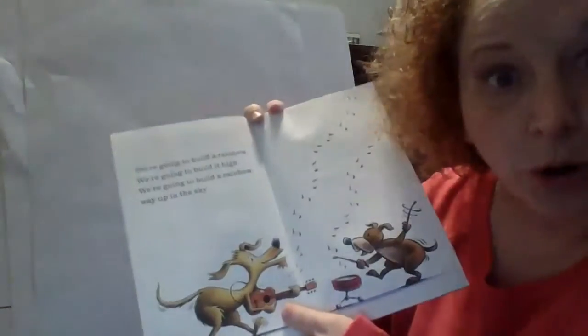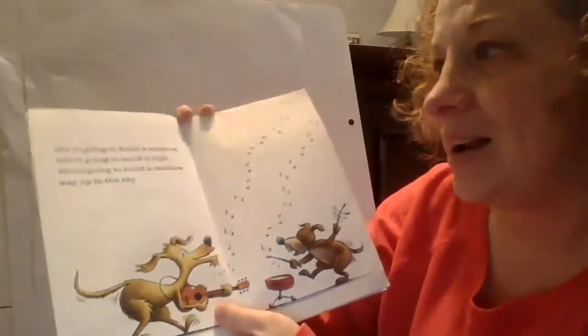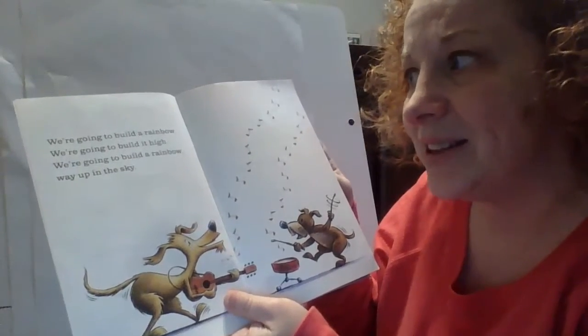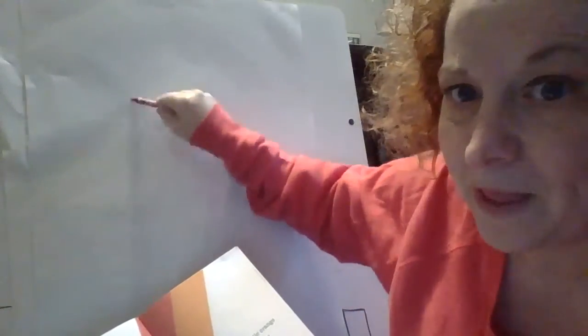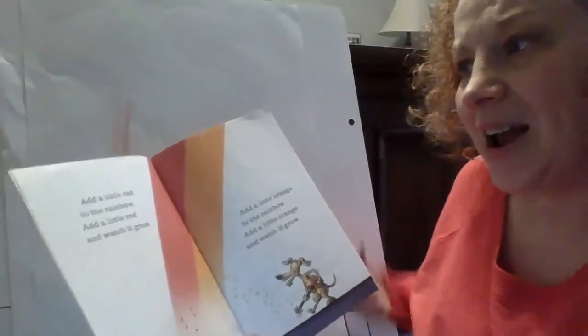Okay Groovy Joe, we're going to build a rainbow. We're going to build it up high. We're going to build a rainbow way up in the sky. Oh, sky and high are two rhyming words — they sound the same at the end. Okay, are we ready? Add a little red to the rainbow. I'm just making a line. It's not pretty, it's just some scribbles.